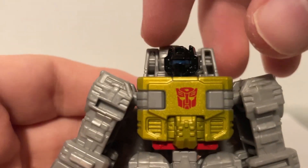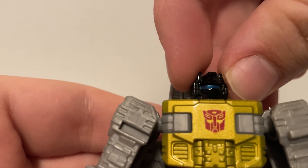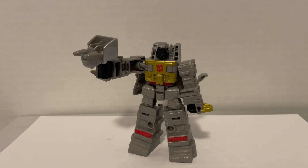But the best part of all these figures is the head sculpts, and Grimlock's is no different. The amount of detail is crazy for how small it is, and the blue paint they use really pops. For accessories, Grimlock comes with a shrunken version of his usual blaster. The only thing really interesting about it is that you can fit effects parts into it, and it becomes the dino tail.